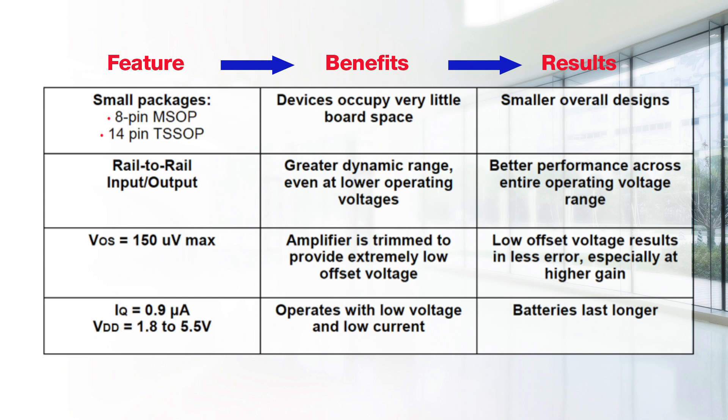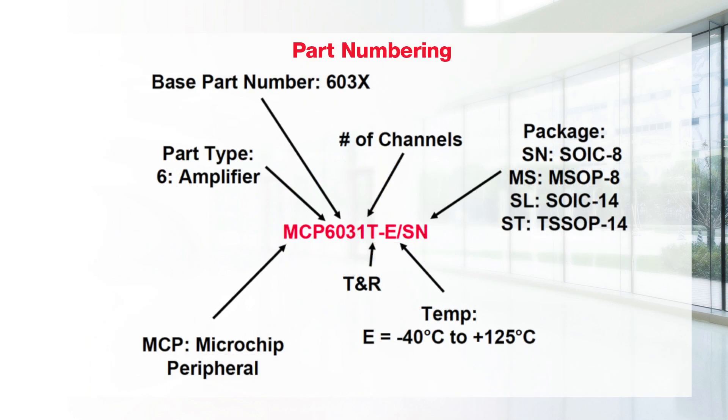The MCP603X amplifier family offers a variety of features, including small packaging, rail-to-rail input/output, low voltage offset, and low quiescent current and operating voltage range. The ordering information for the MCP603X amplifiers is shown here. These amplifiers are available over an extended temperature range from minus 40 to 125 degrees Celsius.